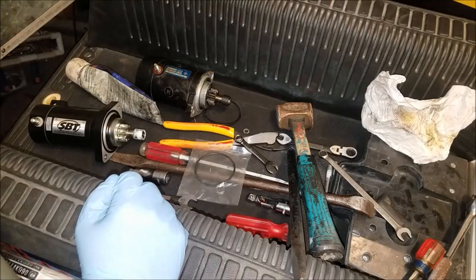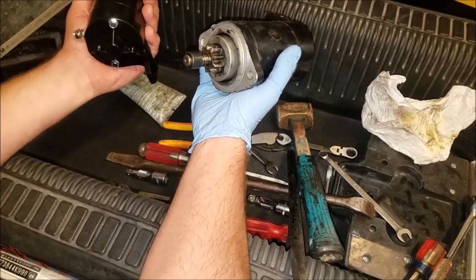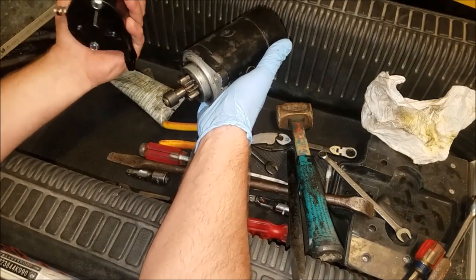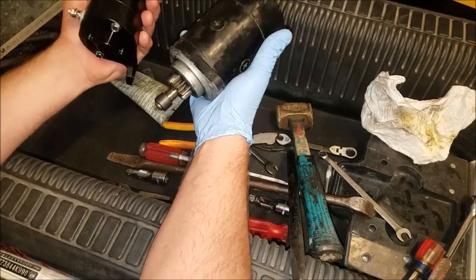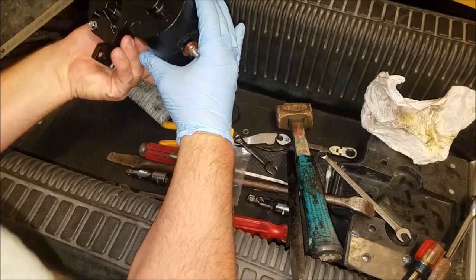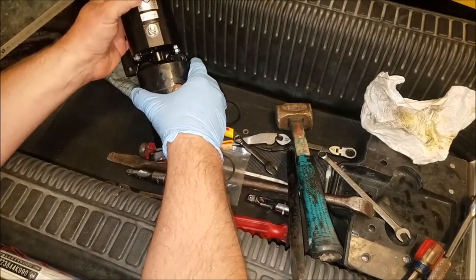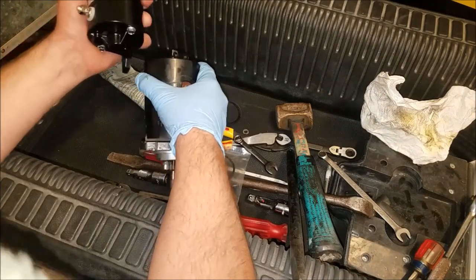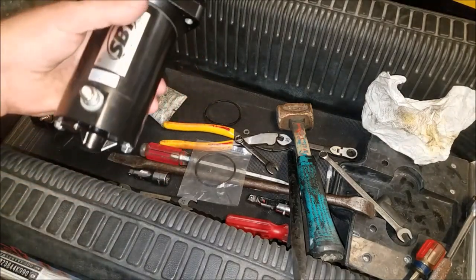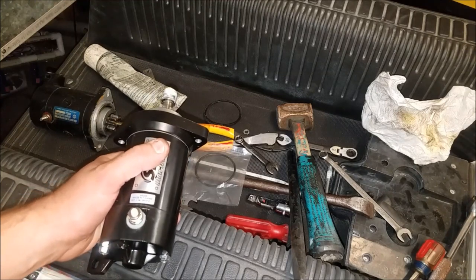Old starter is out, new starter is ready to go in. Usually when you get an aftermarket starter, they weigh a lot less, but on these they feel quite equal — if not, the new one being a little heavier. So that's a nice change. The diameter looks like it might be a hair smaller, but hey, the weight is the same. Let's put this in and see if it starts.